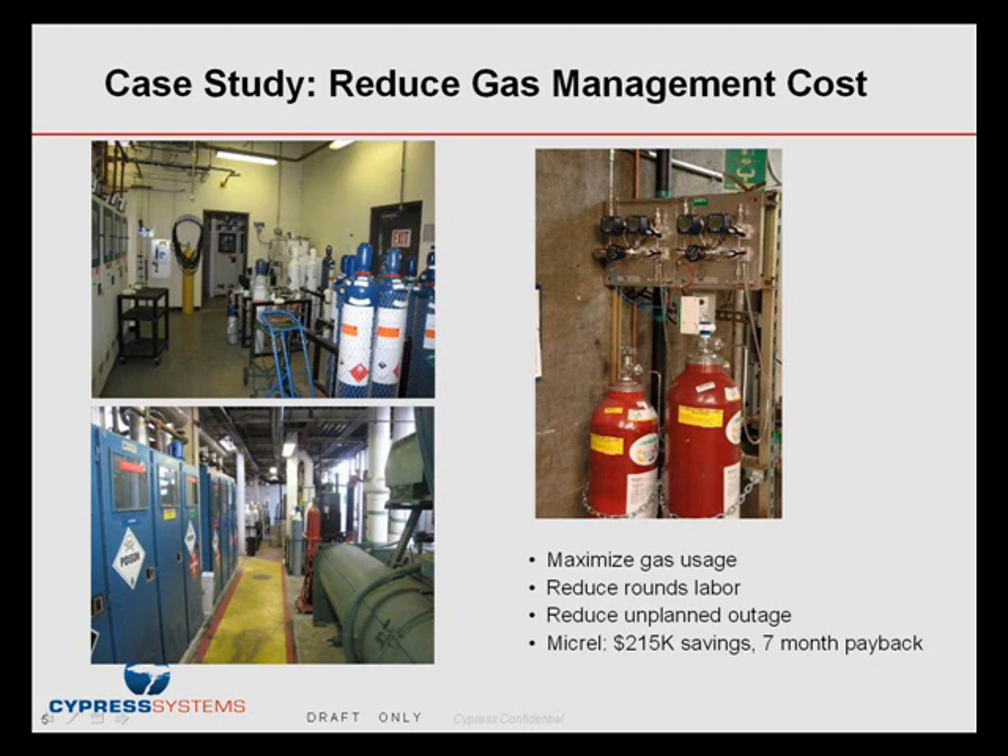Let me give you some examples of how real customers have implemented the system to save real dollars. This example is from Micro Semiconductor, based in San Jose — a semiconductor fab. We focused on their gas management area, looking at gas cylinders. Micro has about 280 gas cylinders on site, and for each they monitor them twice per day, once per shift — about six to eight hours per day, almost one full-time equivalent person of skilled labor.